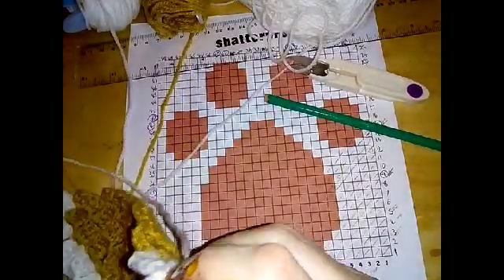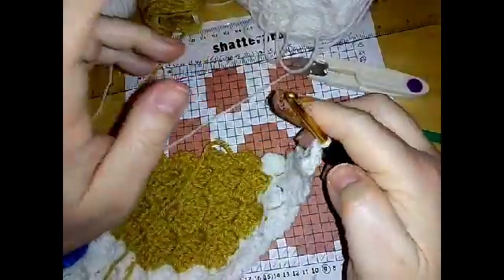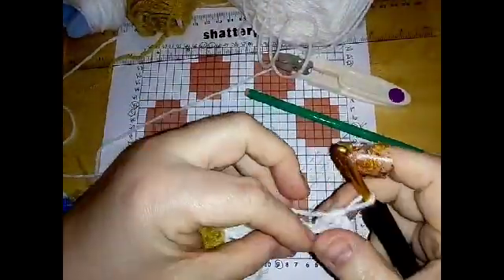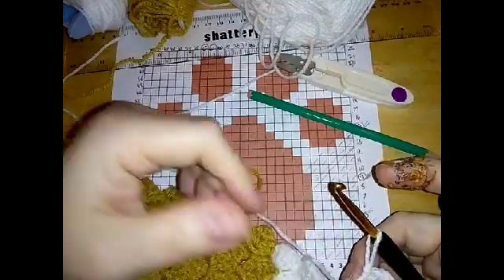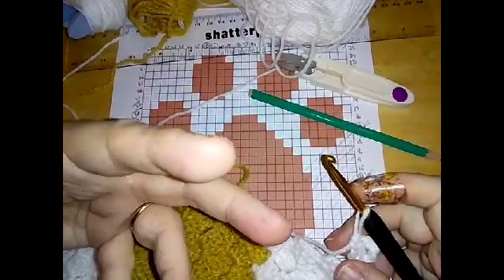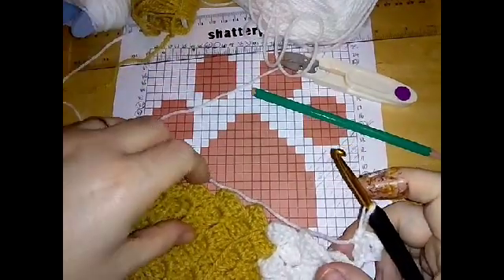Drop that white to the back and bring this beige back up - this is where I'm going to show you how you can carry your yarn. You could bring in a new piece of beige if you wish, but we're only carrying it three blocks, so it's not really very far. It's a bit pointless bringing in a new piece of yarn each time. Every time you bring in new yarn you'll have a beginning tail and an end tail, so you're going to be using a lot more yarn that way.